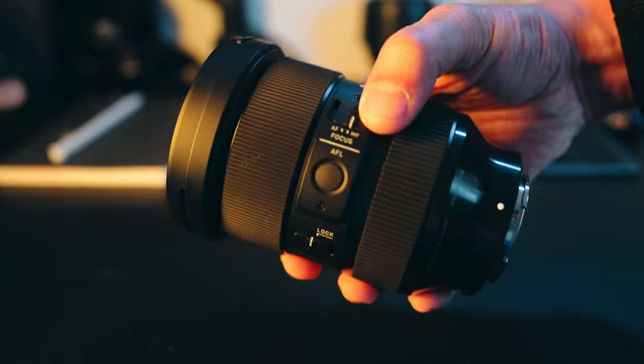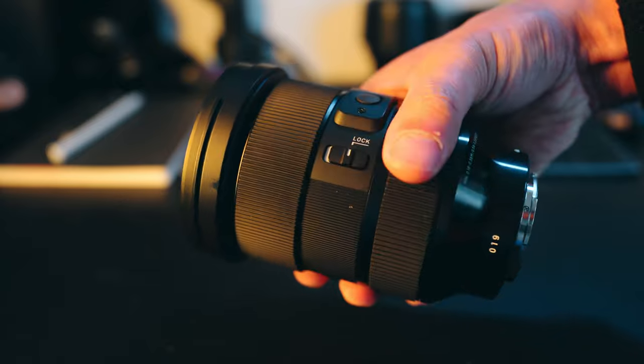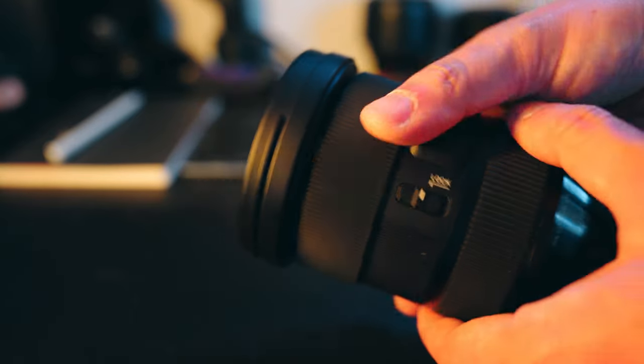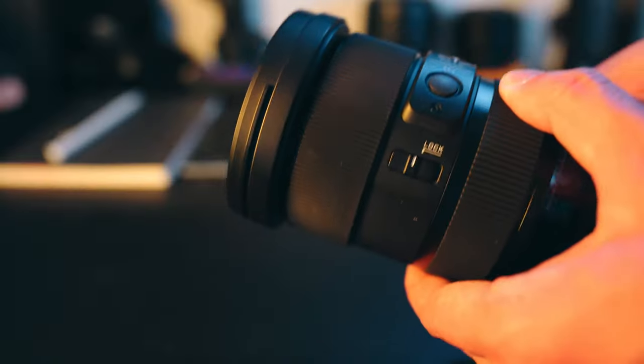A couple of other things to notice on this: we've got an autofocus and manual focus toggle switch. We also have a custom button that you can set to auto eye focus, or whatever fits your workflow — a couple of things you'd expect from a premium lens like this. One other thing to look at is this thing has a zoom lock toggle switch. So when you're walking about and hanging your lens on a capture clip or just holding it in your hand, the lens will not extend due to gravity, which is great and helpful. If I apply just enough pressure, I can unclick it — so if it's in its lock position and you decide you want to twist, you apply just enough pressure and you can unlock it.